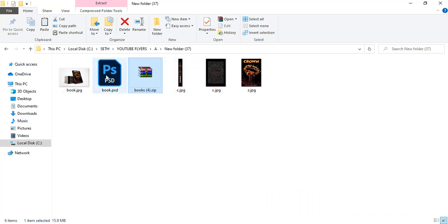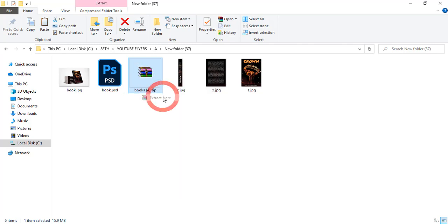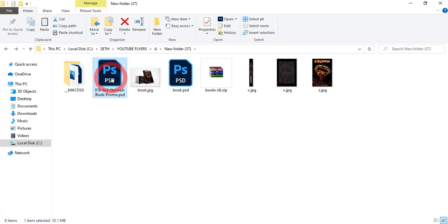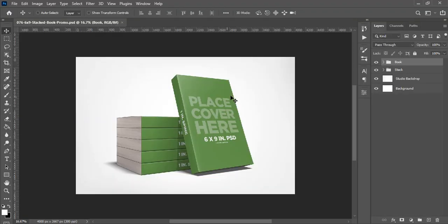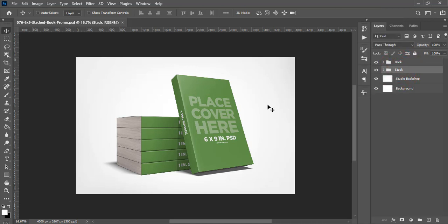Let's step into Photoshop. The first thing we're going to do is extract the file — right-click it and go to Extract. I like to delete those extra files, and then double-click the main one. The dimension is six feet by nine feet, so your artwork has to be within that measure, but if it's not you can resize and tweak it. This is the book over here and the stack over here.